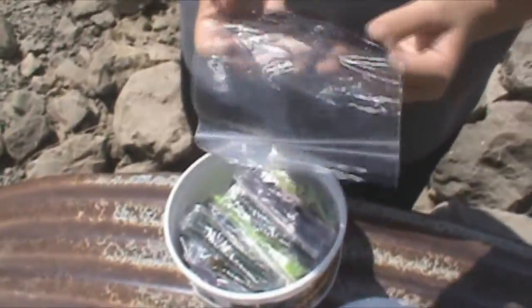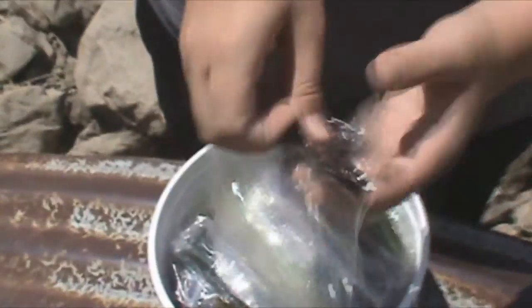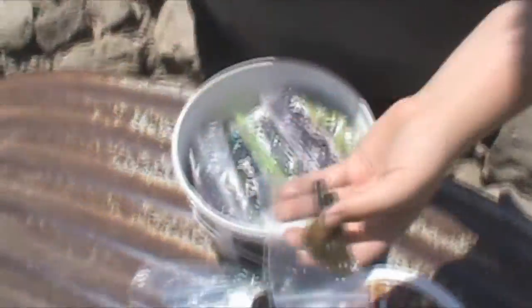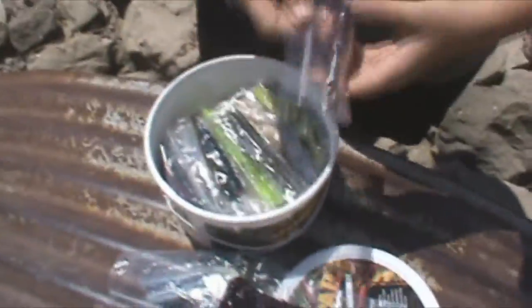You get more of these slim worms, a bit bigger — good size. You get a lot of size difference, which I love about these. Then you get these nice little ones — not too sure what these are but they're definitely good. More stickos, which are classic and really good. And you got the double tail grubs — those are nice.